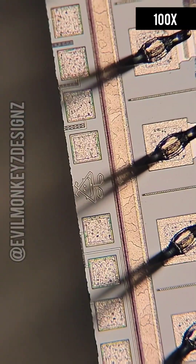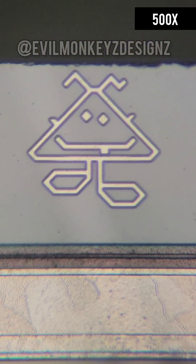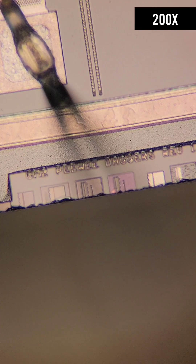Lastly, hidden under a bond wire is a little creature. It has been suggested that this is or was the mascot from an MIT dormitory. What do you think?